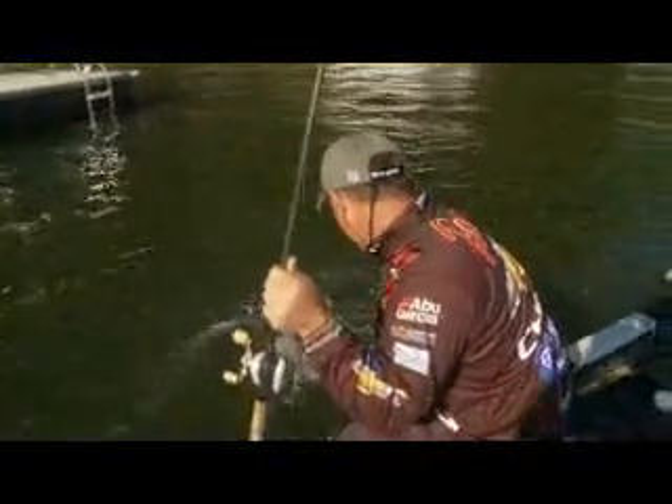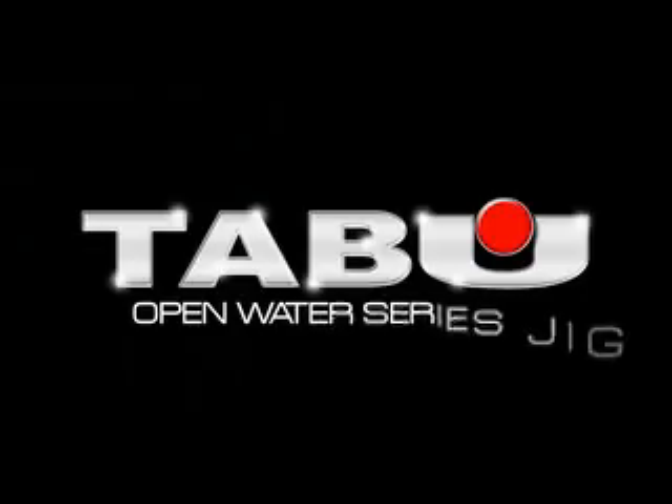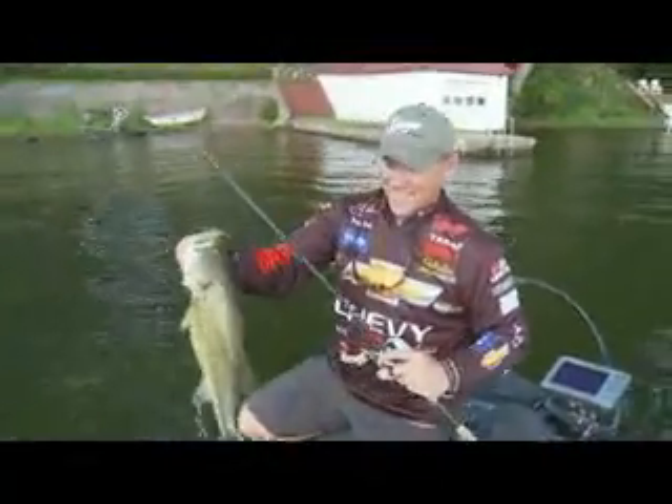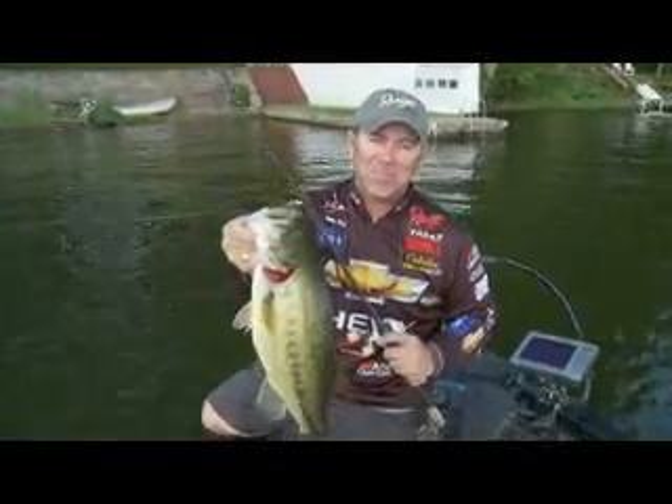It's time to change the way you fish a jig with the Taboo Open Water Series. That's the Taboo Open Water Series Jig. I'm Dave Lefebvre, and I approve this bait.